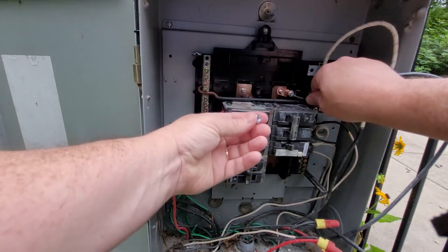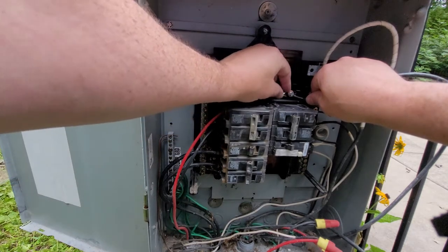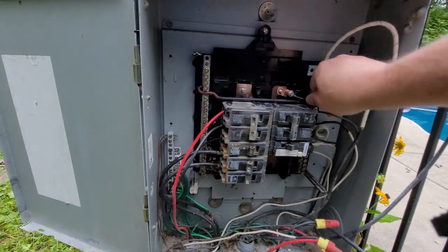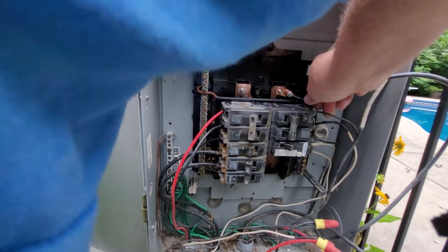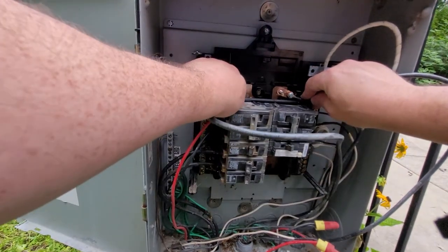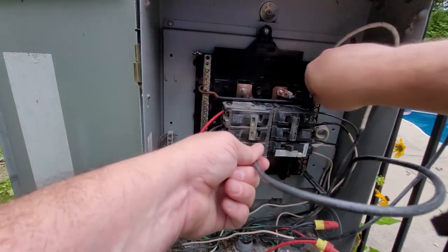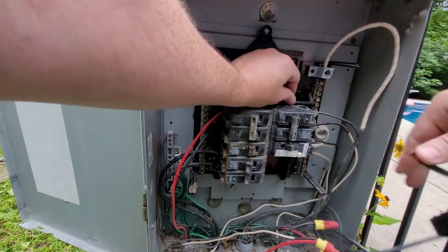You take the nuts that come with the breaker and basically just screw each of these lugs on, then tighten up the nuts. Once you've done this and both cables are connected to both sides, you're effectively bypassing the main breaker, but you're still supplying power to all the sub-breakers — which lets everything work for a week until the new breaker arrives. My new breaker is in now, so I'm going to pull this lug off.